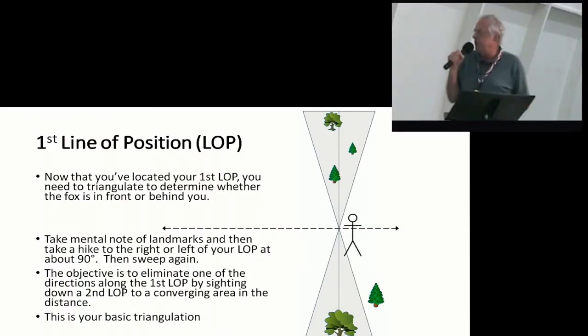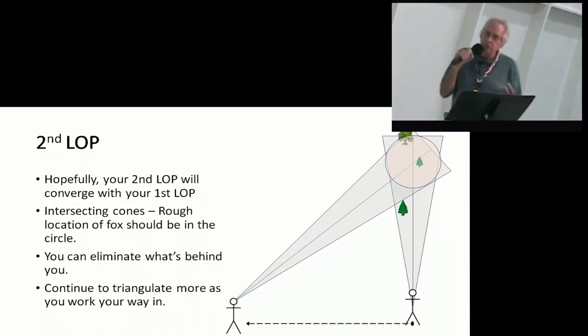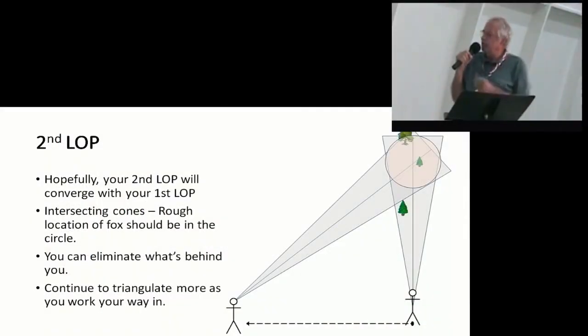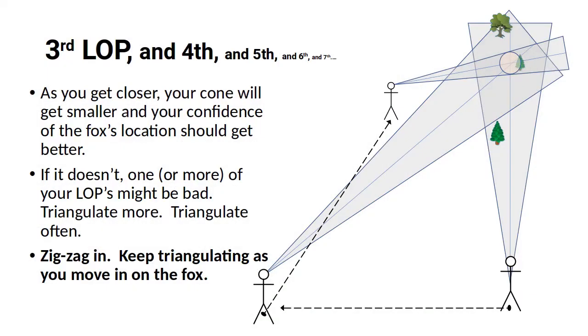This would be your first line of position projected on paper. You would be that gender-neutral stick figure in the middle, and the cones going forward and aft represent the null signal. When you locate that first line of position in this basic fox hunt, you're going to want to take some steps to the right or left, far enough away so that you can develop a new line of position. We'll call this the second line of position. If you're getting a good null signal, you can eliminate what was behind you — you now kind of know where the fox is. Continue triangulating; keep walking in on it, closing in.